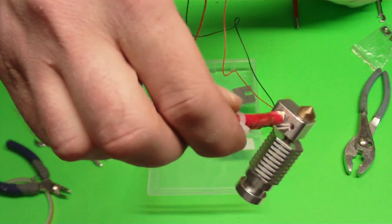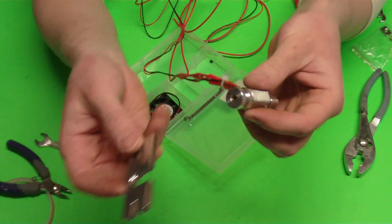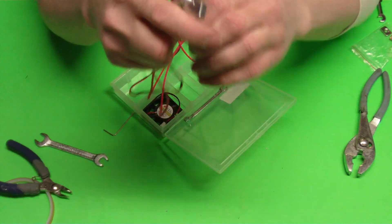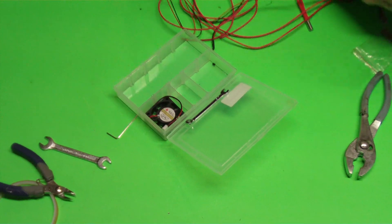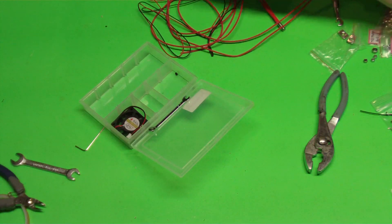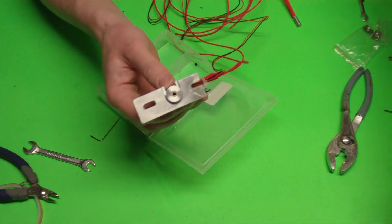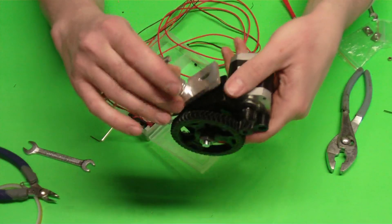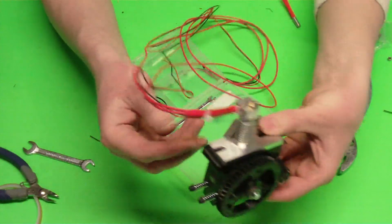So there it is fully assembled with our thermistor and our ceramic heater. You'll also come with an aluminum mount. This will slide in here and will go underneath our extruder when we get that extruder out. It'll also have a fan. Here's my hot end mount, here's my extruder, and they are going to line up just like that. Depending on which extruder you use it may be a little bit different.